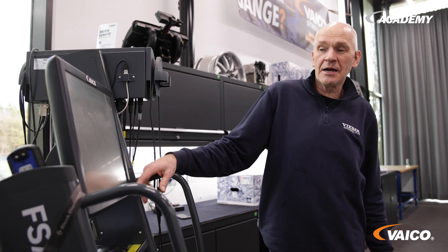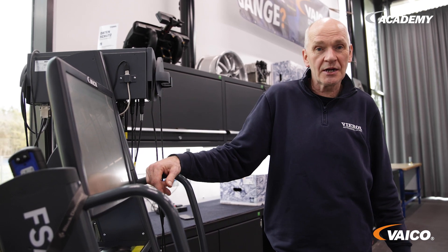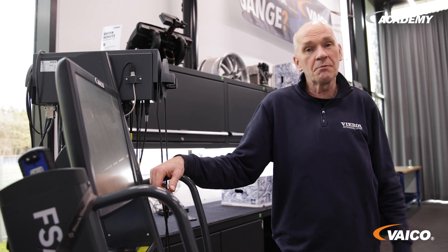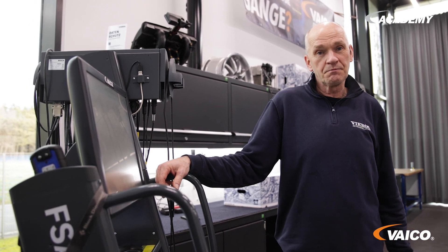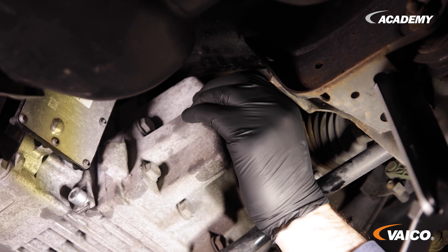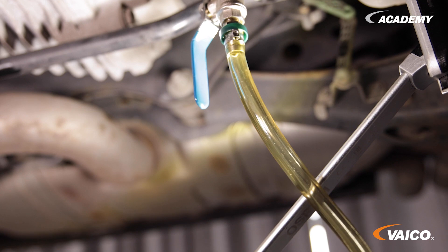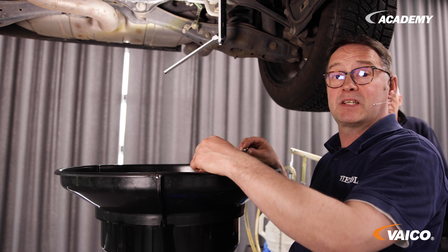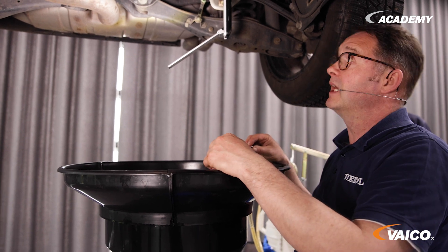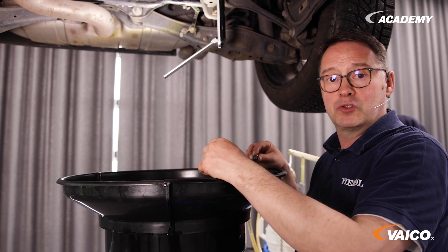The test temperature is 20 to 40 degrees, and we are now at 23 degrees. We check the fluid level with the engine switched off. Once it goes from running to dripping and is exactly at the lower edge of the control opening, we can close it and we are done.